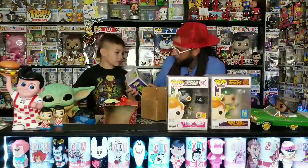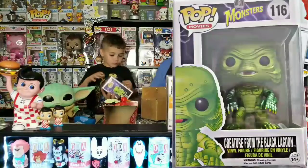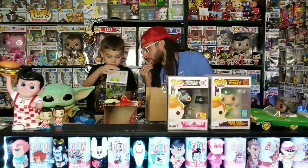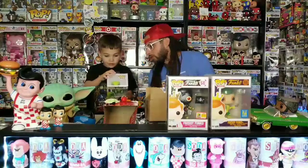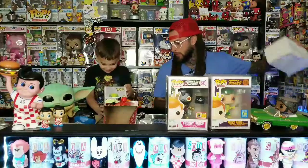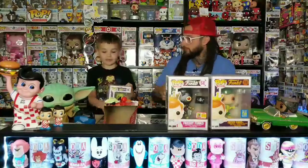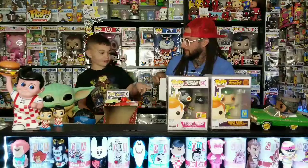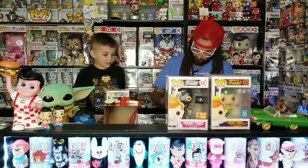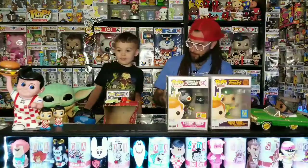Don't we have one of those? No, we don't have any of the Creature from the Black Lagoon. We have the newer ones that were at Walgreens — we got the Invisible Man Chase. They're from the same set, we just don't have any of the older ones. You ready for the next one? Oh yeah. I thought this was a lot. That one's a different color than that one — that's a white one.